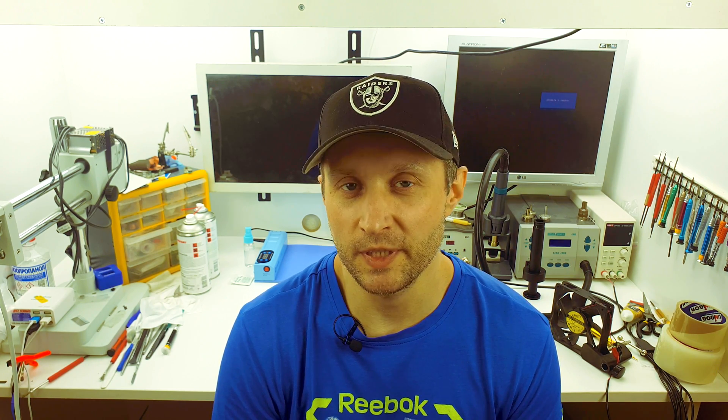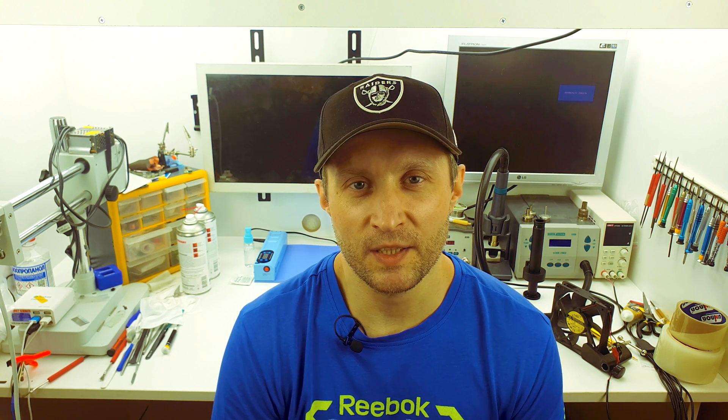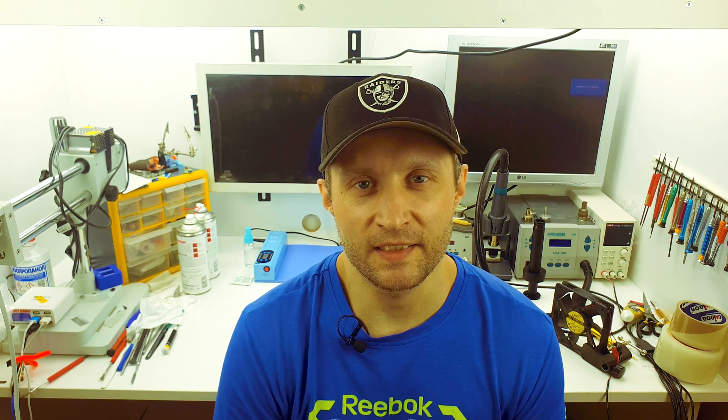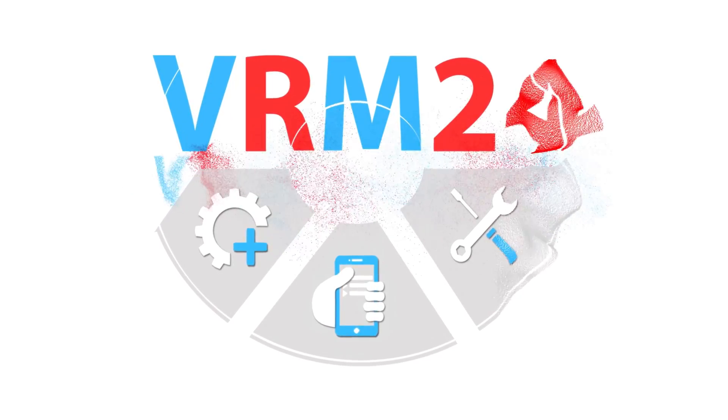Okay guys, now we're done. Thank you for watching! If you like what we do, please consider subscribing to our YouTube channel and reading our articles, post instructions, and reviews on our website. By the way, we have a new button under this video — it's called Super Thanks. If you want, it's a kind of donation — please consider this opportunity, it will help us a lot. Again, thank you for watching, and take care of yourself.